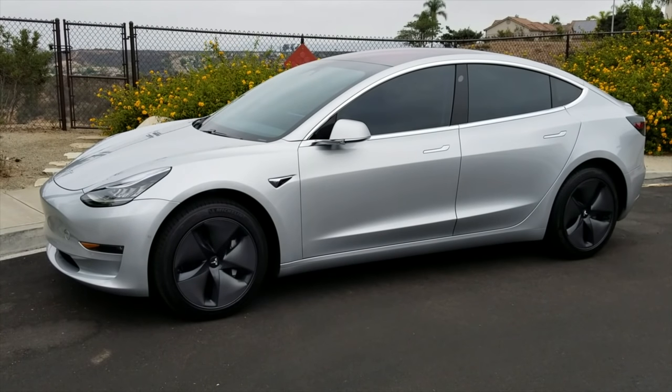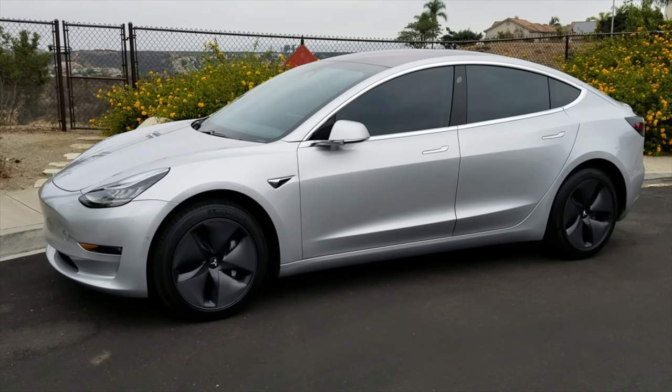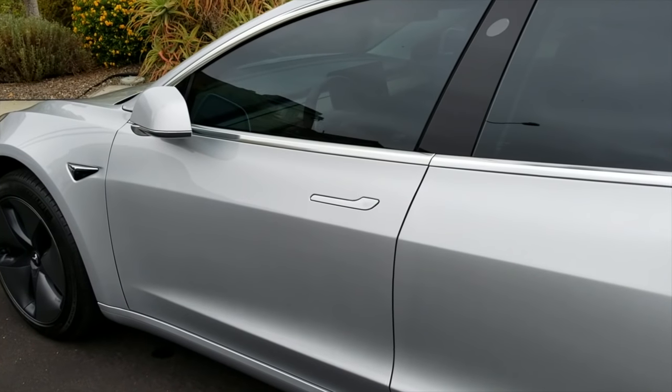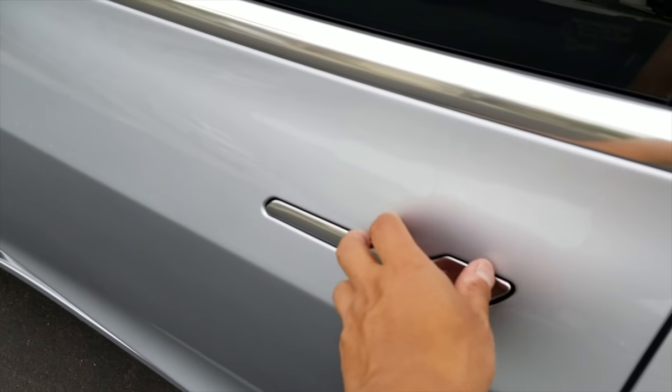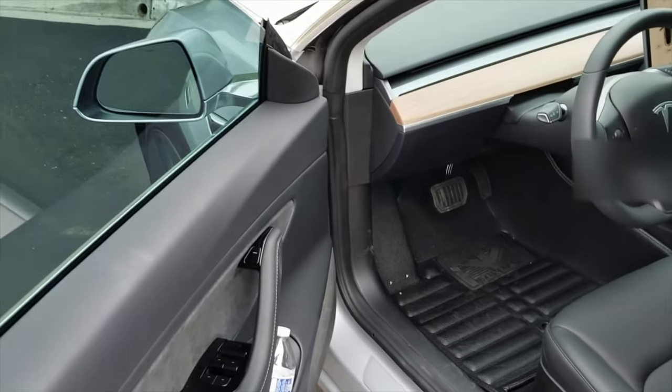This car is pricey. Mine came in at just under $50,000 with tax credits, but it will never need to gas up or get an oil change. The interior is minimal but luxurious and feature-rich. My favorite bells and whistles are the smartphone app that automatically locks and unlocks the car as you approach or walk away, and the ability to pre-start the climate control from anywhere with an internet connection.